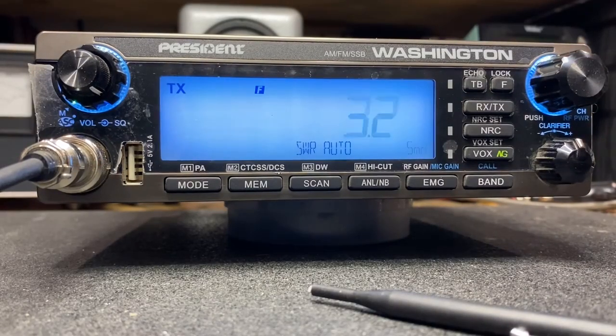As you can hear our beeps here, we have a 3.2 SWR, so we're going to tune the antenna and see what we can get here.